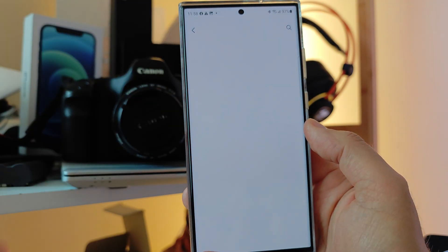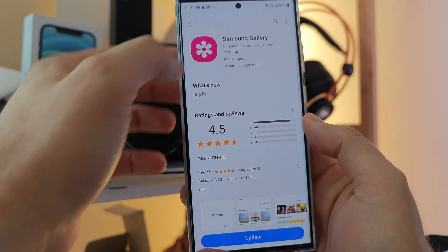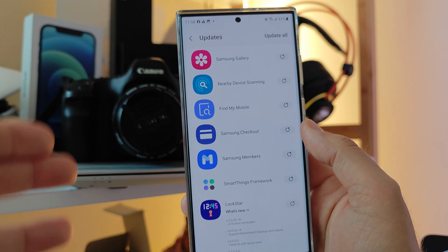I checked all of those. Samsung Gallery — there is a new version, but there is a bug fix. We don't even know which bug, so I don't want to really bore you with these things — they don't really matter.